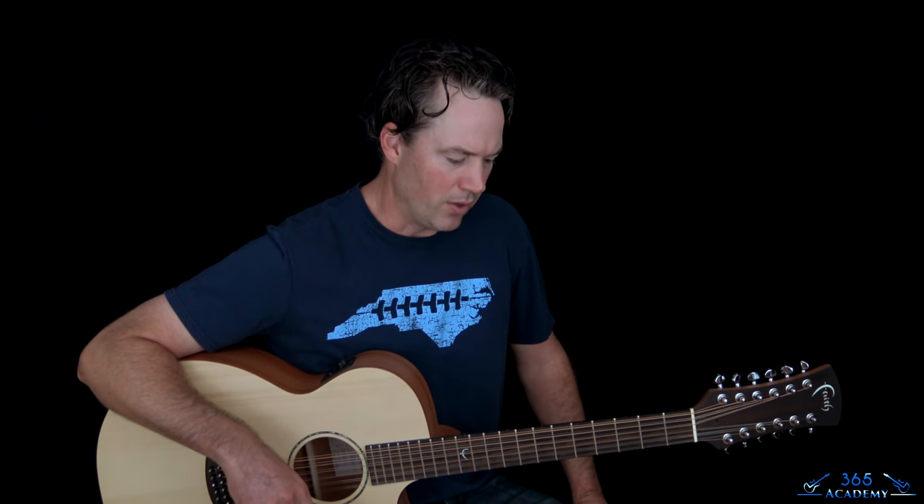Hey guys, it's Carl Brown from GuitarLessons365.com. Today we are going to learn how to play I Stay Away by Alice in Chains. Beautiful song, just so creative. Just how it's laid out and the riffs — when we get to the electric part, the riffs are just odd but really cool and very unique and creative.